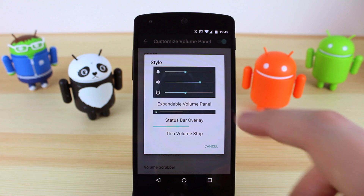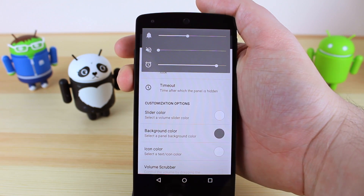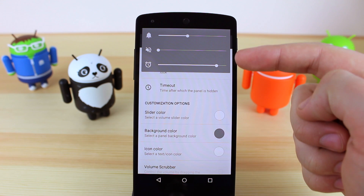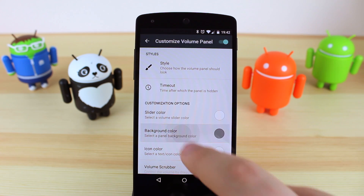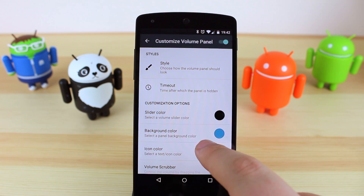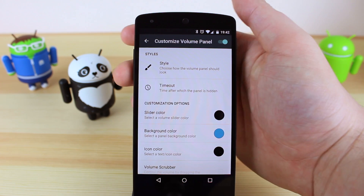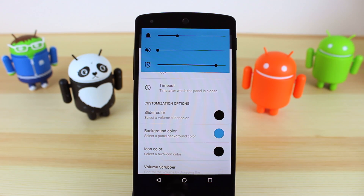My favorite is by far the expandable volume panel. When you go to change the volume on your device you can see that it brings up a full panel at the top. Mine is grey with white sliders and a white icon, but if you want to change it to a bright blue and have the icons and slider go to black, you can do that and it changes instantly for you to see straight away, and you can expand this one.